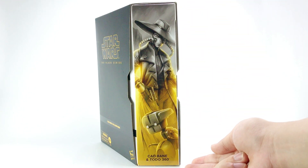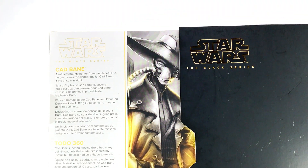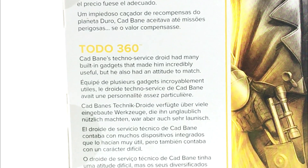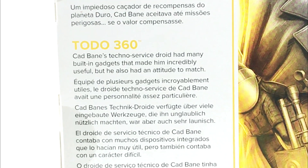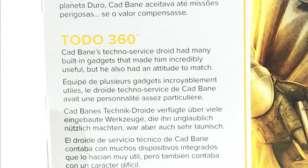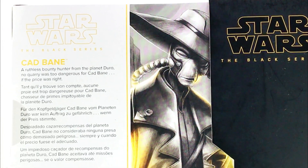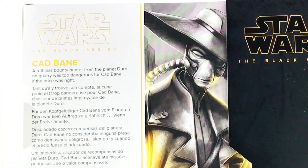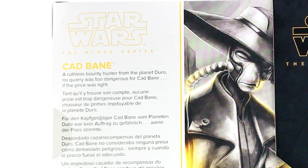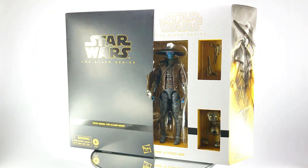A character artwork is featured on its side, and at the back accompanied by a read-up. For Todo 360, it says Cad Bane's techno service droid had many built-in gadgets that made him incredibly useful, but he also had an attitude to manage. For Cad Bane, a ruthless bounty hunter from the planet Duel — no query was too dangerous for Cad Bane if the prize is right. Alright, let's buzz the figures out and see them outside the packaging.